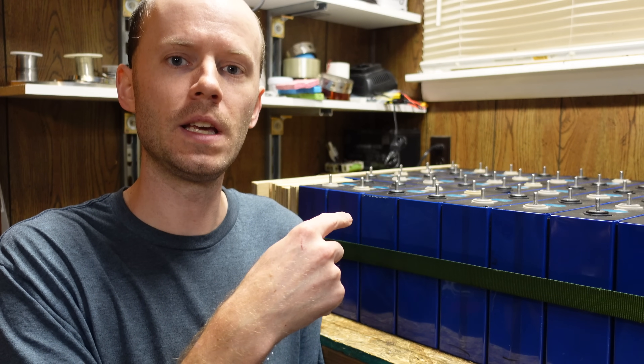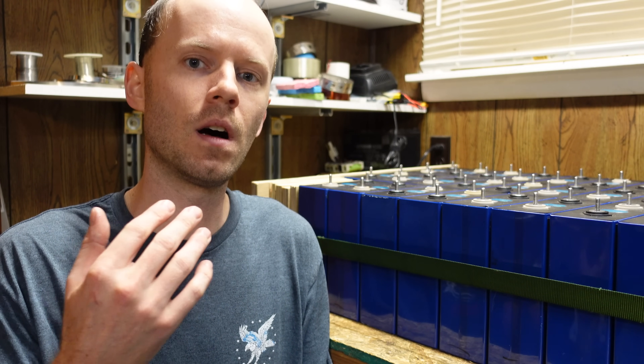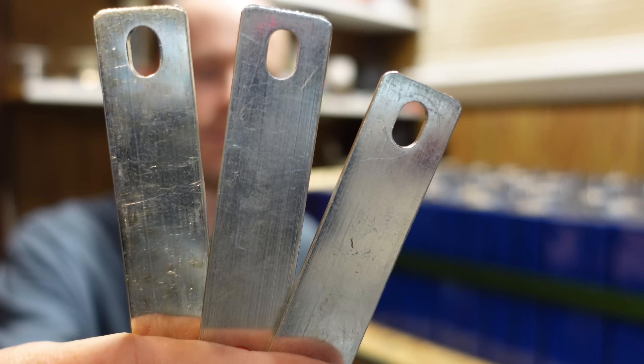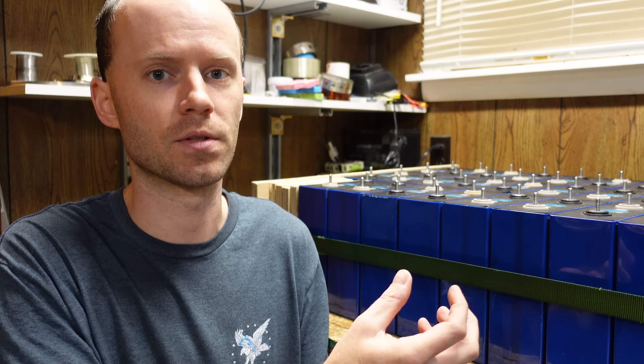Hey guys, I have behind me my ETH 280Ah Lithium Iron Phosphate Batteries. I have 32 of these batteries, and if you've been following this channel, you know I've had these since all the way back in March. I still have not used them, and my reason for that is I am still concerned about the type of bus bars these batteries came with — they are solid, rigid bars, and the impact they may have on the terminals as they age and expand and move naturally.